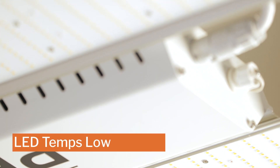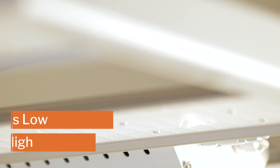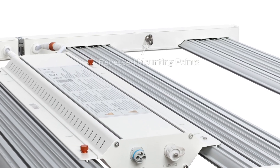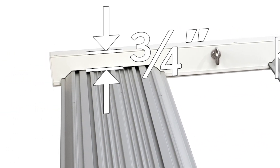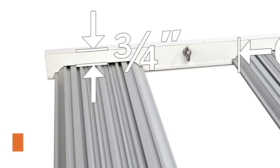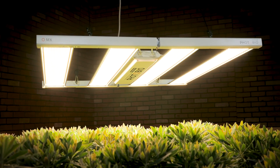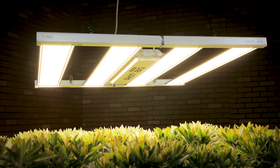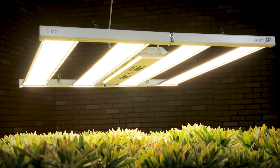The MX is strategically designed to keep diode temperatures low to keep your yields high. The heavy-duty aluminum alloy structure features four 6-inch-wide heat sinks recessed three-quarter inches below the frame, allowing heat to dissipate and the fixture to breathe. It's that kind of thoughtful design, backed by extensive testing, that results in a high-performance fixture with rock-solid reliability.